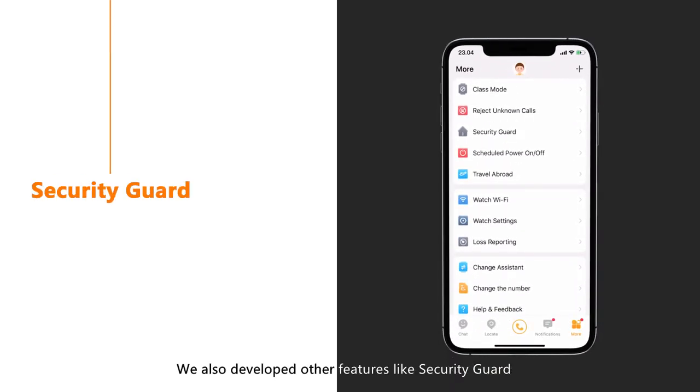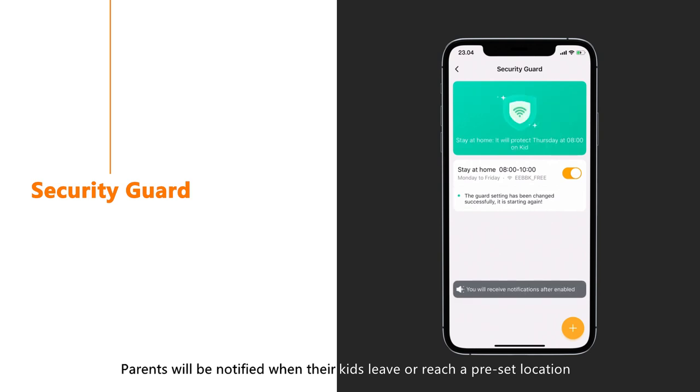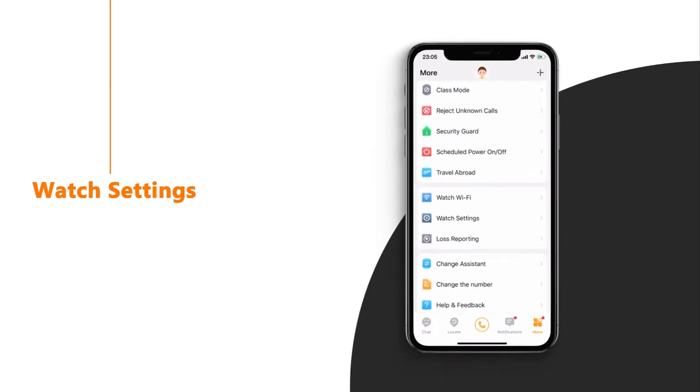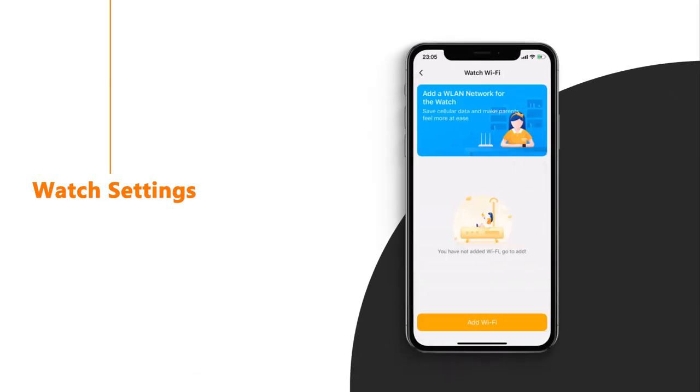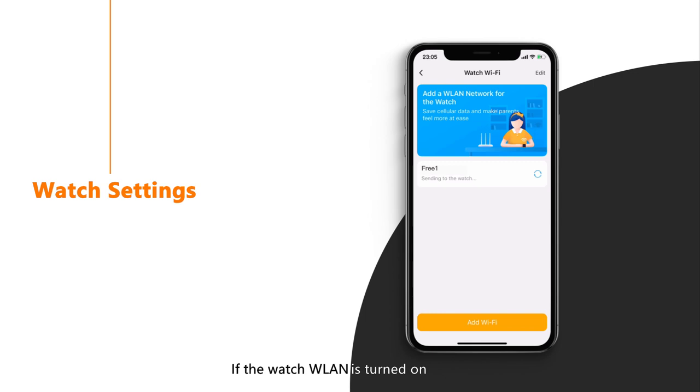Other features include security card — parents will be notified when their kids leave or reach a preset location. Parents can also add Wi-Fi for the watch: tap Add Wi-Fi, choose a Wi-Fi spot, input the password, and the spot is added successfully. If the watch Wi-Fi is turned on, it will connect automatically.